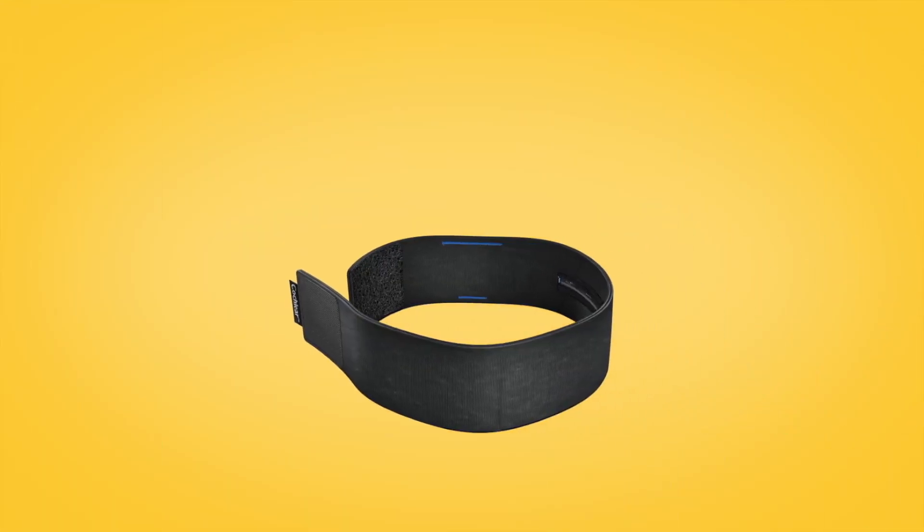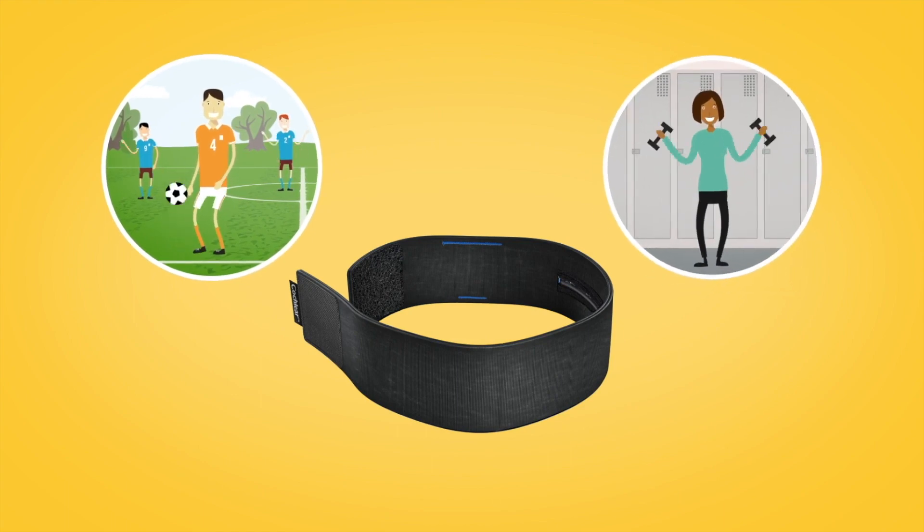The Cochlear Kanso 2 headband can be used to help hold your sound processor in place when you or your child are playing sport or exercising.